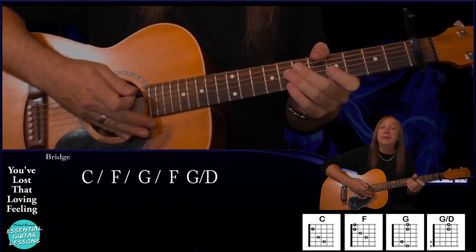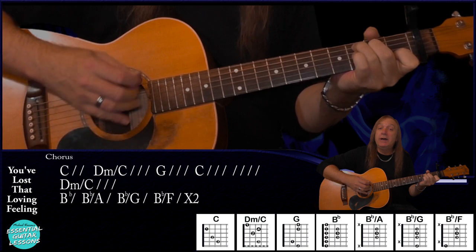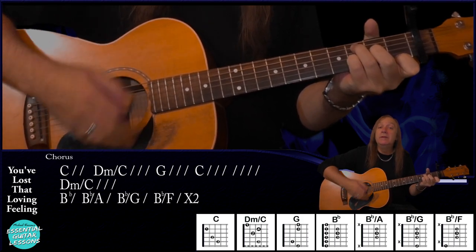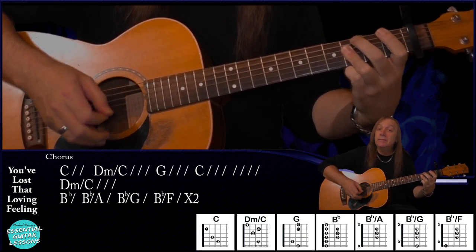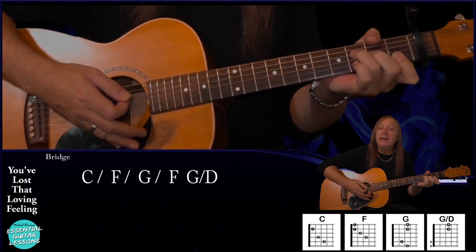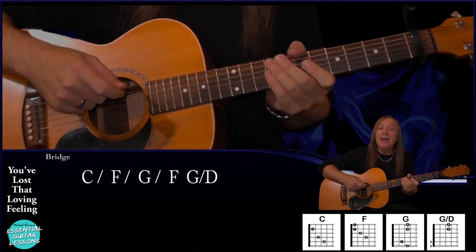From the bridge we go back to the chorus. For our last chorus it's the same as our other chorus: C for a bar, D minor over C for a bar, G for a bar, C for two bars, back to our D minor over C for a bar, and our little rundown from the B flat — but this time we do that two times. Then we're going to our bridge chords again: C half a bar, F half a bar, G half a bar, and our F to G over D. And then from there we just go back to the chorus and keep repeating that till the end.